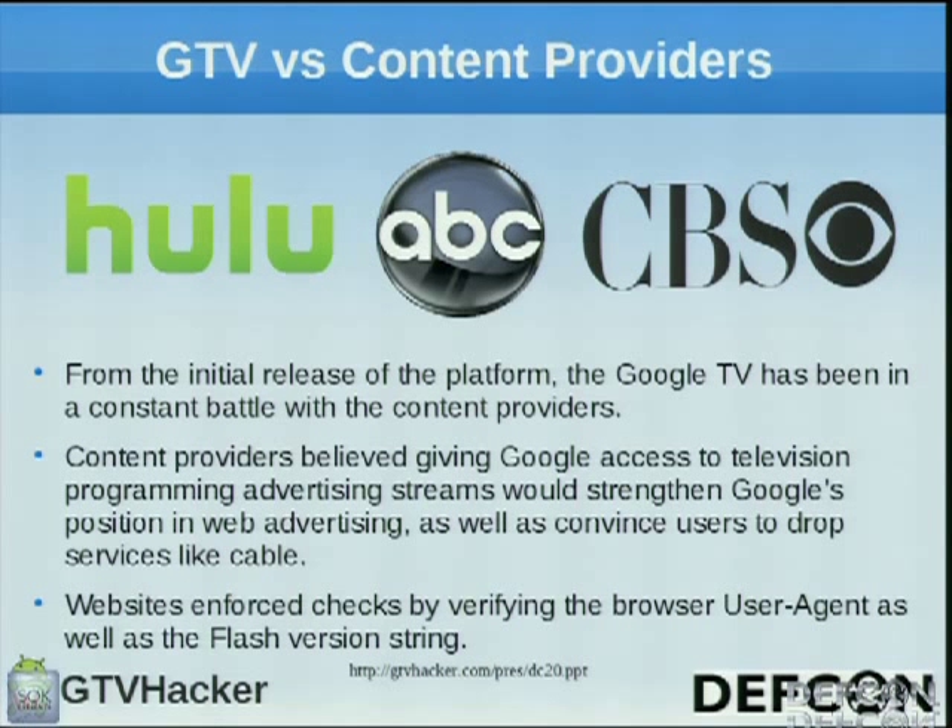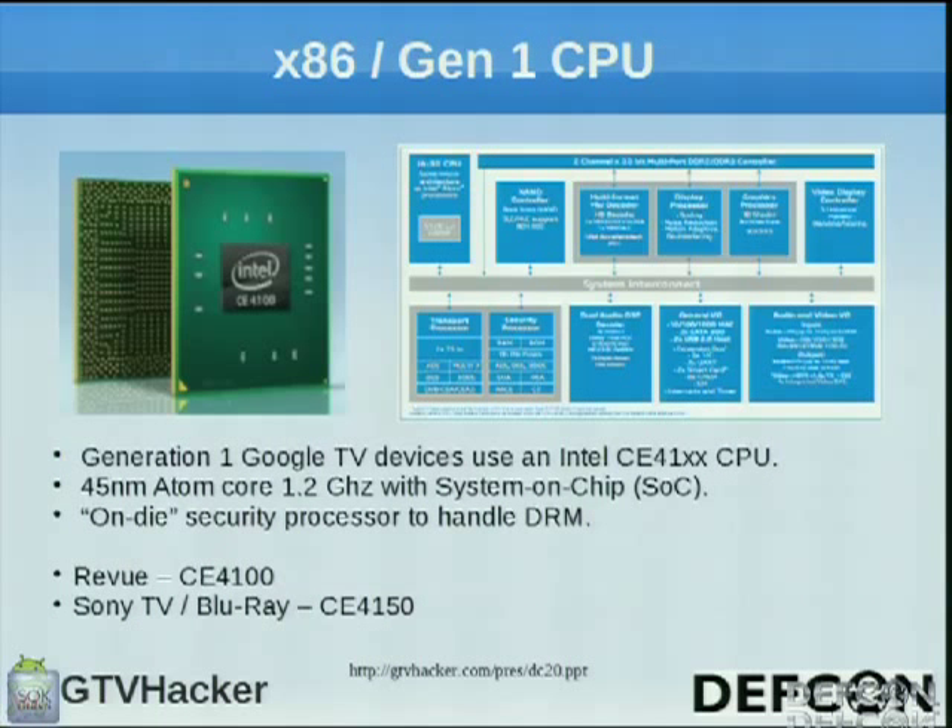The big issue with the Google TV that we found is the content providers. Basically, when you open Chrome and go to a content provider, they're checking the user agent and the Flash version — they're looking in to see what you're on and blocking content, which is the big downside at the moment. We've bypassed that on numerous systems and plan to do the same on future ones. The Gen 1 x86 boxes have the Intel CE4100 processor — an Atom running at 1.2 GHz with an SOC — and they can create a chain of trust which locks down the boxes.